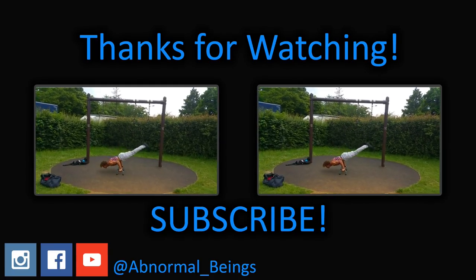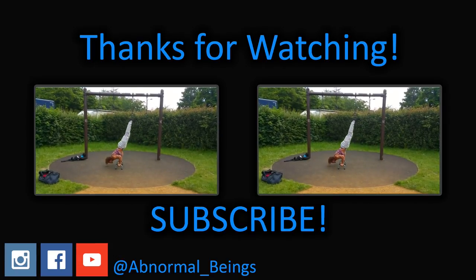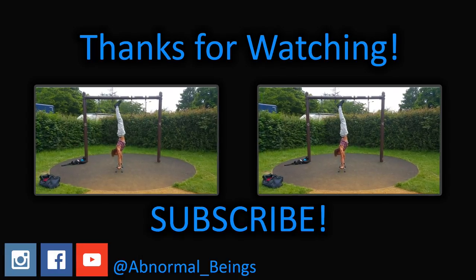Well that was the end of the tutorial. I hope you guys enjoyed it. Make sure to comment, like, share, and most importantly subscribe, and I'll catch you guys next week with another video. Peace.